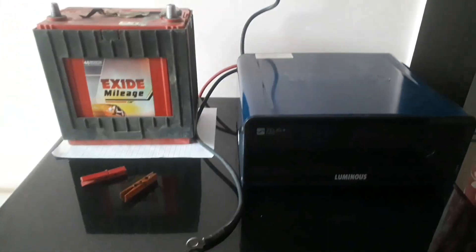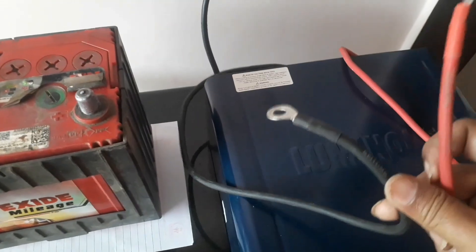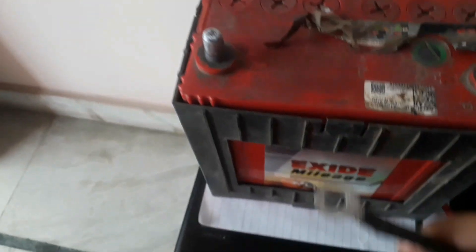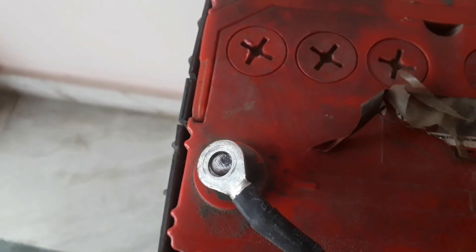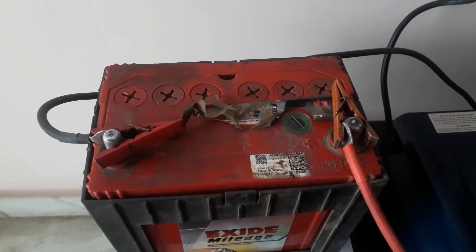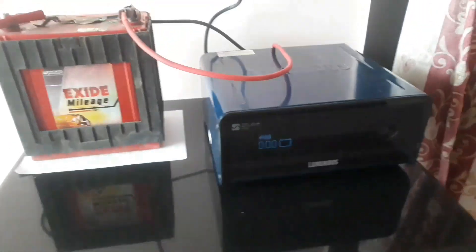Now the battery is placed to charge with the home inverter. Plug in the home inverter — it has two terminals: a red wire and a black wire. Red is positive and black is negative. Connect the red positive wire to the positive terminal of the battery, and the black wire to the negative terminal. These are now connected properly.